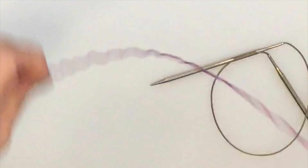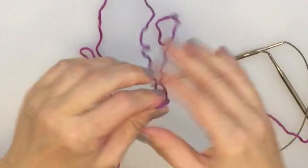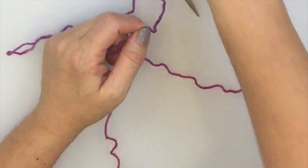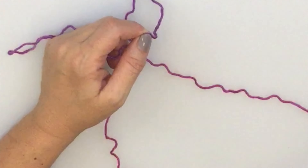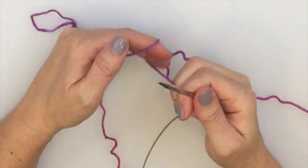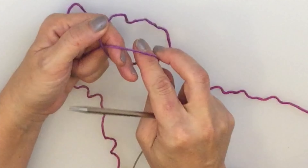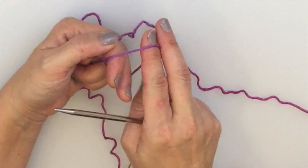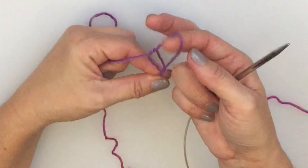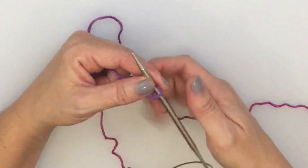I'm using long tail cast on, so I'm going to pull the yarn — I've got a little more than 40 inches here, probably more than I need, but I absolutely can't stand running out of yarn during a long tail cast on so I always go a little extra. I'm going to start with a slip knot, wrapping the yarn around my fingers, sticking the fingers of my right hand through that circle and pulling the loop through, then cinching it to tighten onto the working needle.